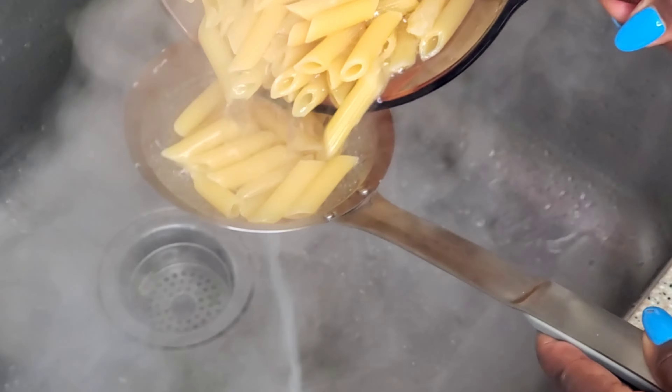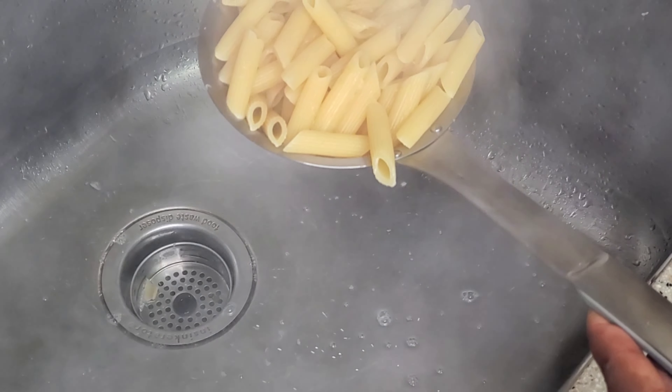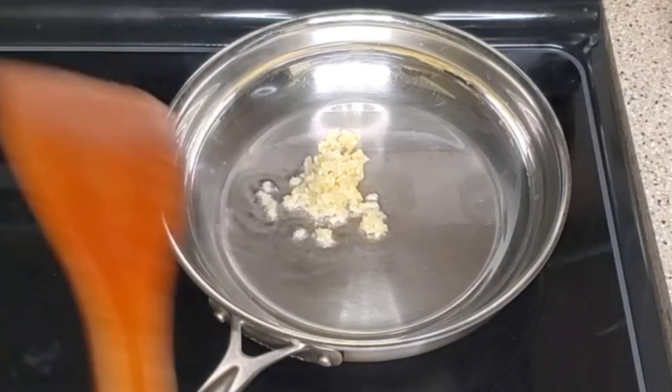Once it's ready I'm going to sieve it out. If it's your first time stopping by, thank you for stopping by! Please follow my page, subscribe if you have not, and share my videos. Now in a separate saucepan I'm going with some garlic — I'm going to sauté that for about 30 seconds — and then in with the onion.